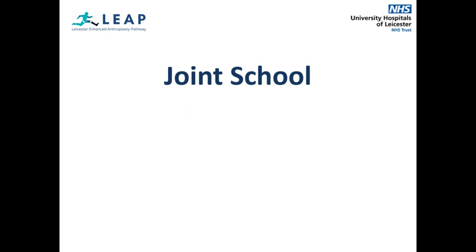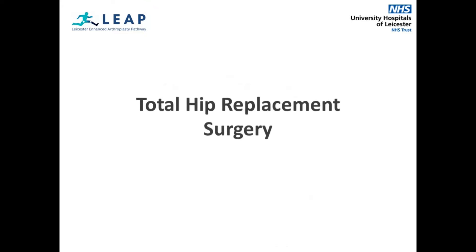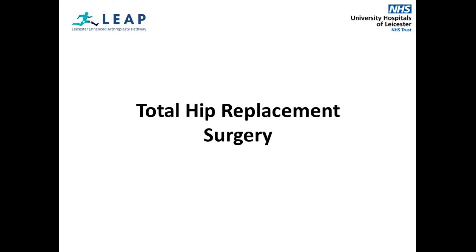Welcome to Joint School. Over the course of this presentation, we will prepare you for your total hip replacement surgery following the University Hospitals of Leicester enhanced arthroplasty pathway. We will prepare you for various aspects of your journey from pre-assessment to going home.